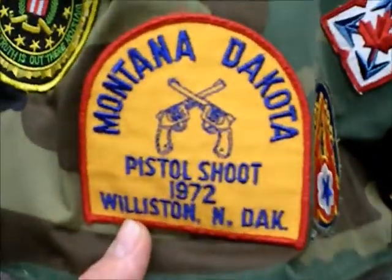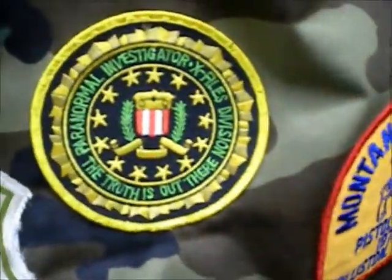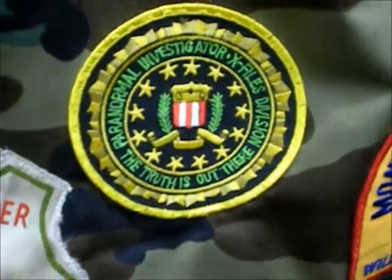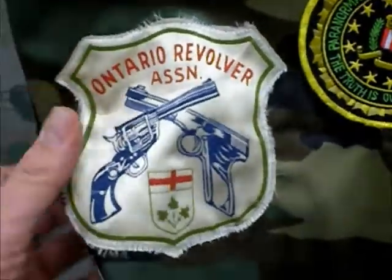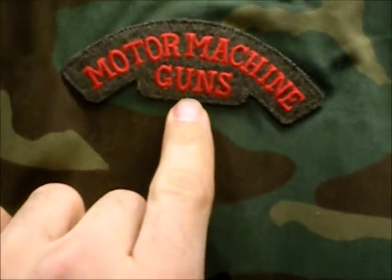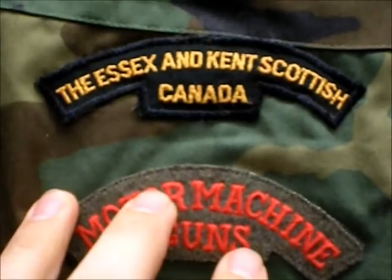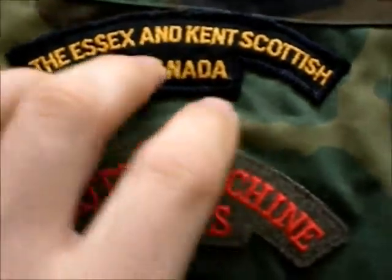That's where I found this one too. This is actually an X-Files patch, and they've got a really old Ontario Revolvers Association — they're not even around anymore. I'm going to go up to the top here; this is a reproduction, I think the guy said it was British. A couple of those, and that's just Scottish Canada — that's our Militia.